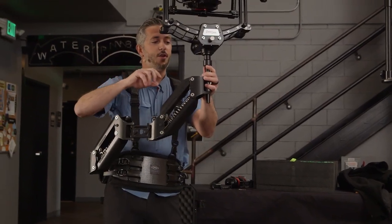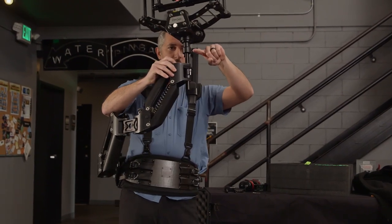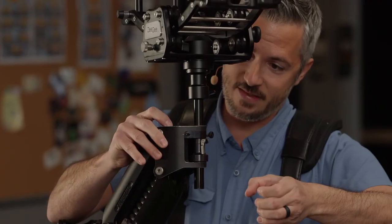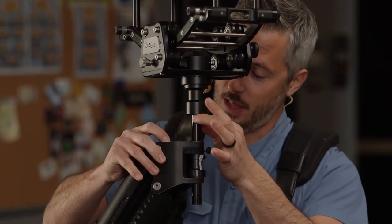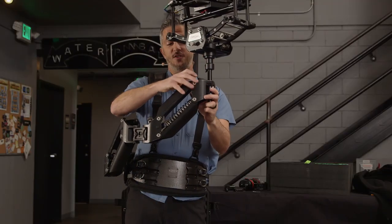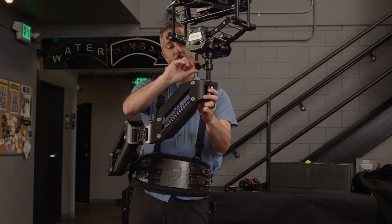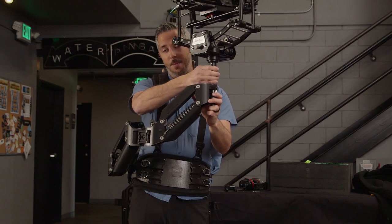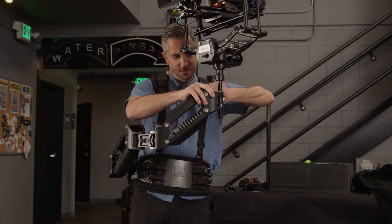One thing I forgot to mention: when you put a Steadicam on your arm, the gimbal handles come off like this and the weight is kind of off to one side, so there's a torsional effect on the post that locks it in. With the ZG, we don't have that — we're coming straight down onto this post. That's why this little lock is here: to grab the post and prevent chatter.